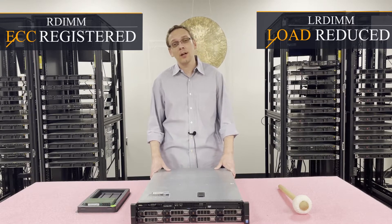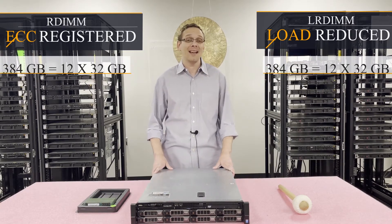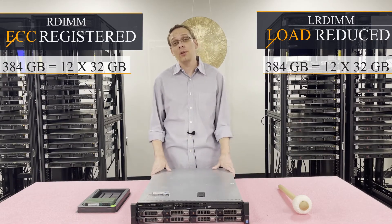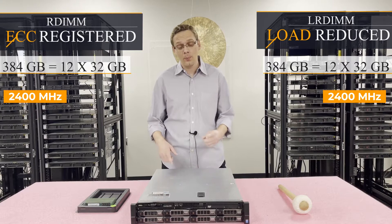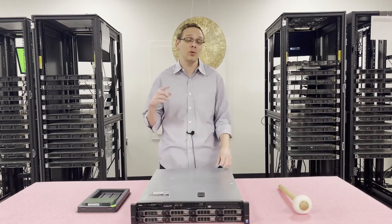There's not a huge difference between the two types. Sometimes with one you'll get a little bit higher scalability, but with this machine the max is actually the same for both — 384GB, using 12x32GB at 2400MHz. So let's go ahead and open it up. I want to show you more about the inside, especially how you get to the 12 DIMM slots, because CPU1 actually has 8 slots and CPU2 has 4.